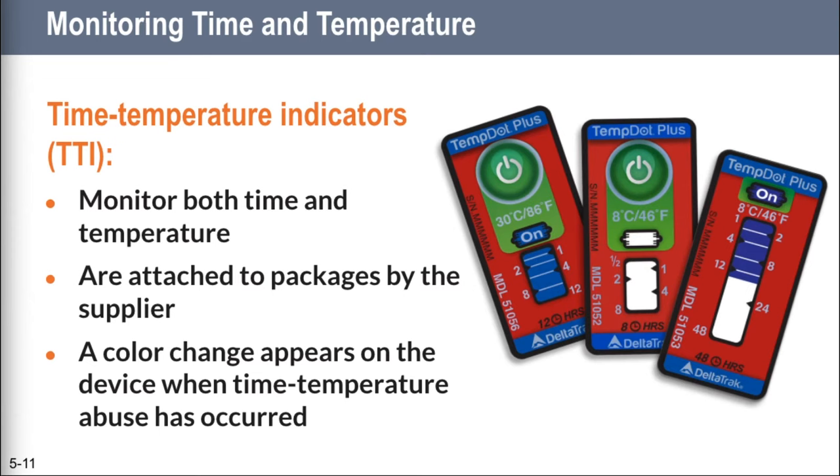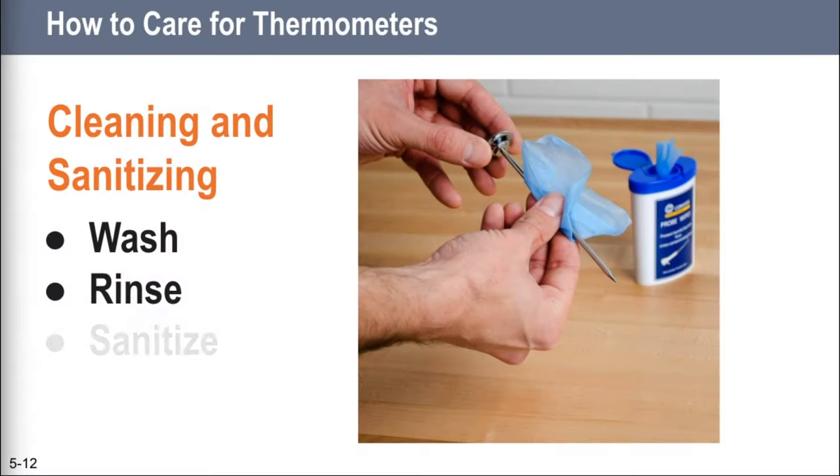For every kind of thermometer you use in your restaurant, you've got to know how to use it. General rule of thumb: follow the manufacturer's directions. One thing we know we have to do is wash, rinse, and sanitize our probe thermometers before we stick them back into food. They have to be washed, rinsed, sanitized, and air dried regularly. You also have to make sure the storage case of the thermometer is clean — you don't want to clean the thermometer and then stick it back into a sleeve that's full of raw chicken.